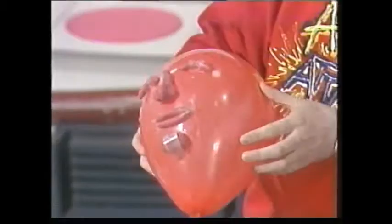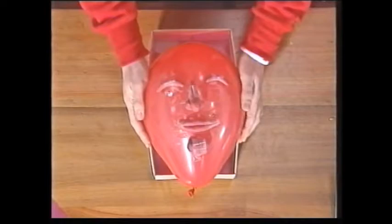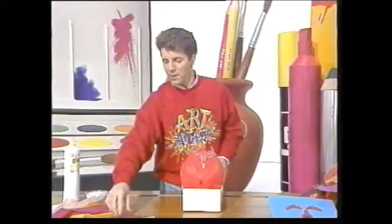It's just a case of sticking these with sticky tape onto your balloon so you get something that looks like that. And then you get an old shoebox and you press your balloon into the shoebox so it holds it nice and firmly.